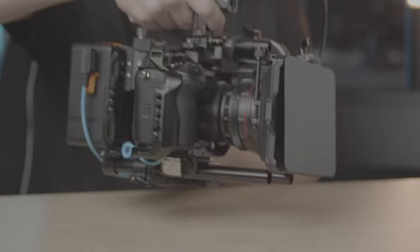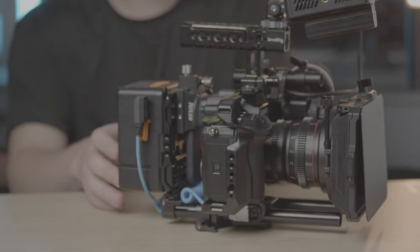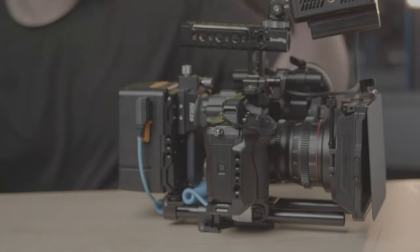I plan to be using this as a professional workhorse camera for my career, but in this video I'm going to show you guys how I broke down this camera rig right here — all the different things I added, why I added them in a certain way, and what are the advantages of buying this entire camera rig right off the bat.